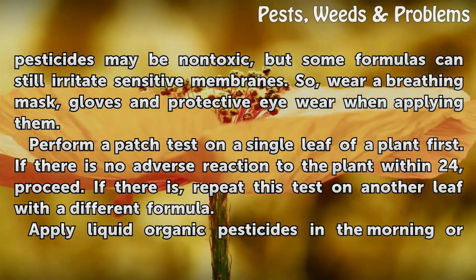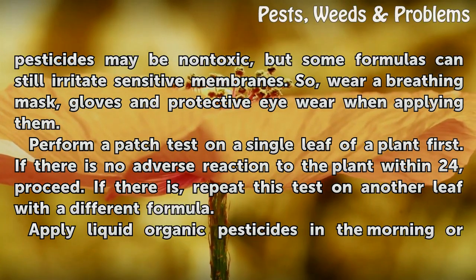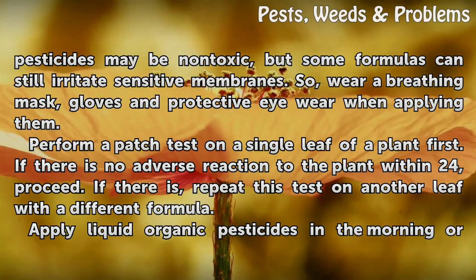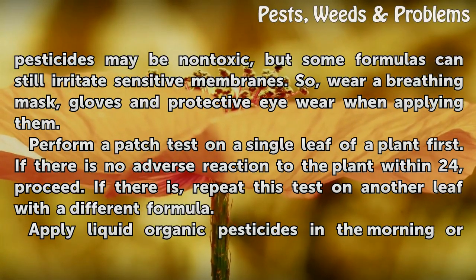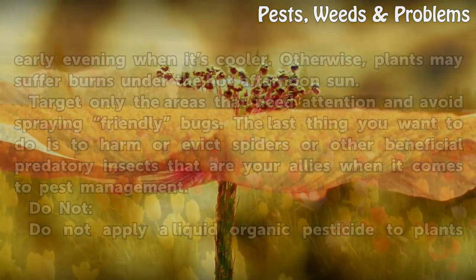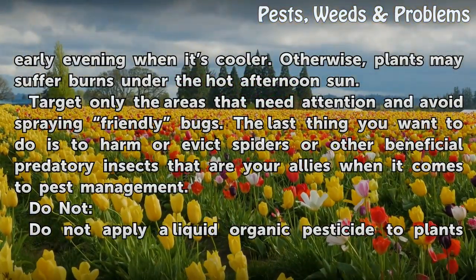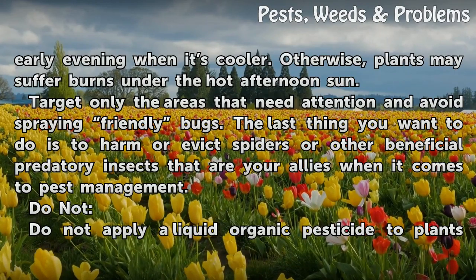Perform a patch test on a single leaf of a plant first. If there is no adverse reaction to the plant within 24 hours, proceed. If there is, repeat this test on another leaf with a different formula. Apply liquid organic pesticides in the morning or early evening when it is cooler — otherwise plants may suffer burns under the hot afternoon sun.